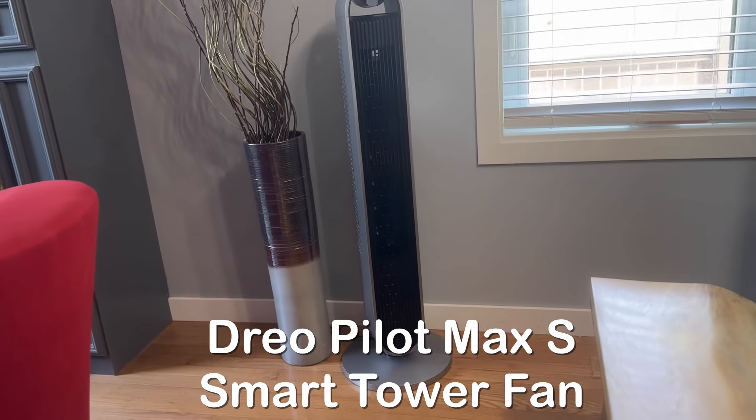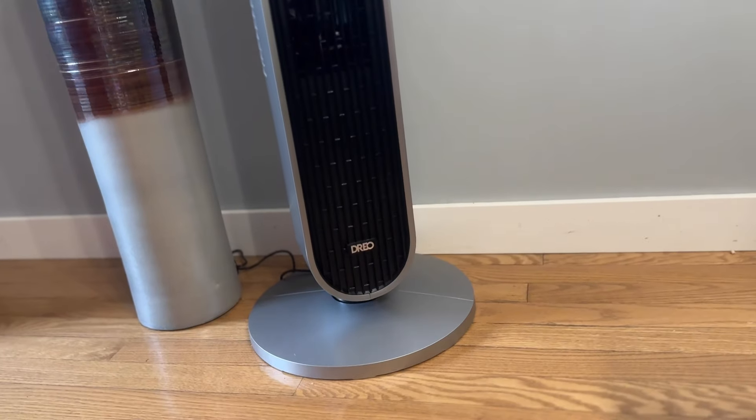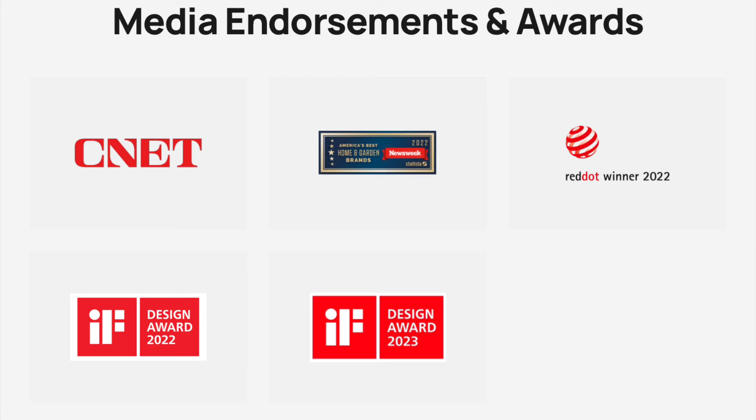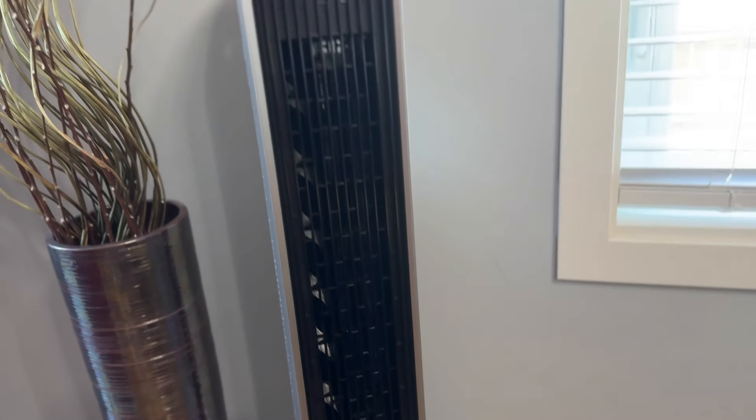This is the Pilot Max S from Drio, a smart tower fan. Drio is a company that specializes in smart home appliances with a focus on air care and kitchen products. They have sold millions of these stylish and smart units through major platforms such as Amazon, Target, and Walmart.